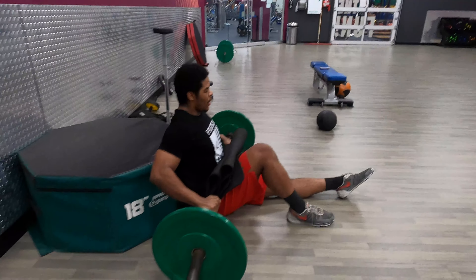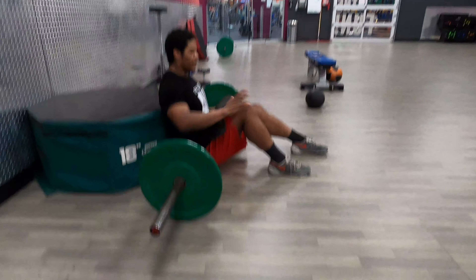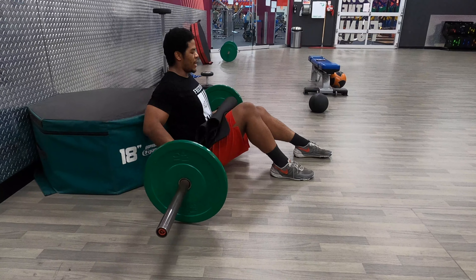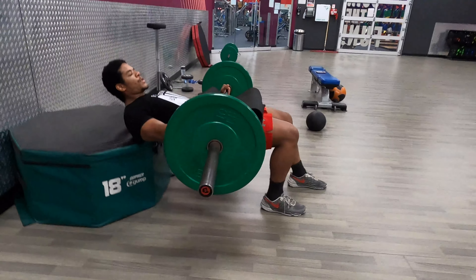From here, you're going to get one foot flat, the other foot flat but in front of the foot that you're going to be working — the leg that you're going to be working. From here, you're squeezing this butt cheek, getting your hips up nice and high.